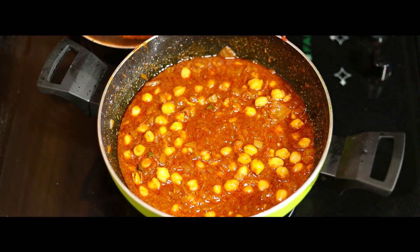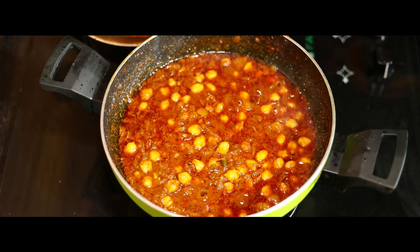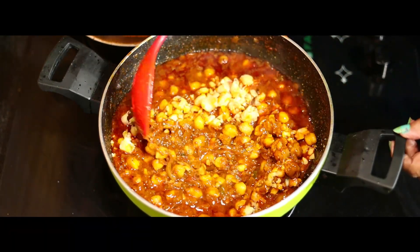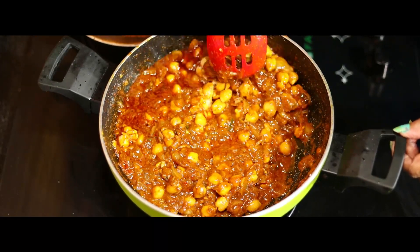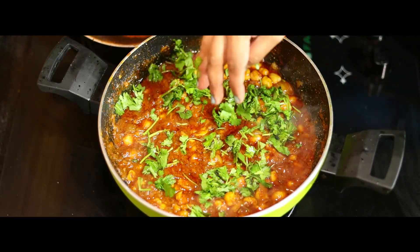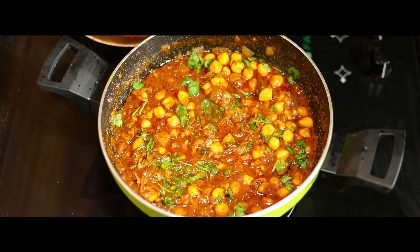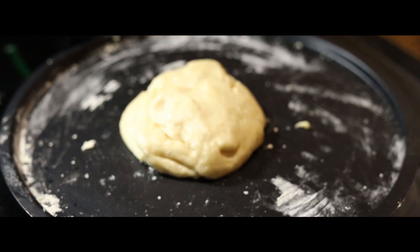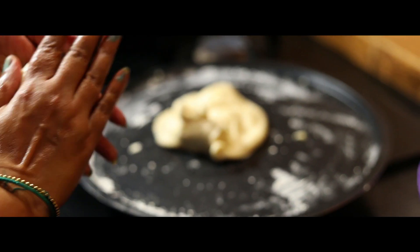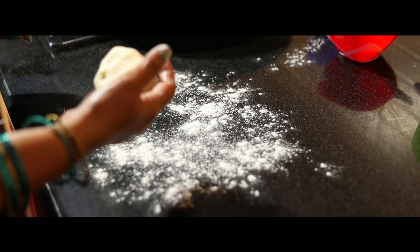Mix it a little bit more and add the material, mixing well with the green. Add a little for consistency and shape the cake as we go. Now make the batter and add a little bit. Put a little on the table and put the salt in the pan.